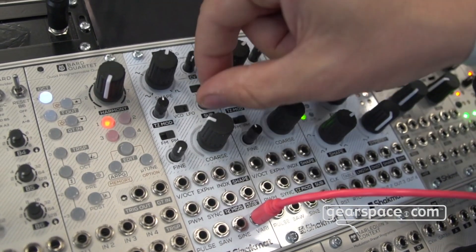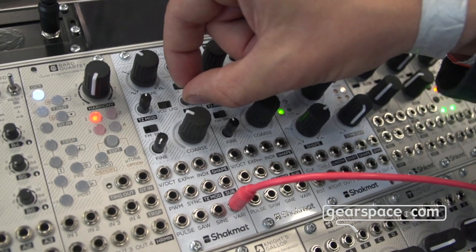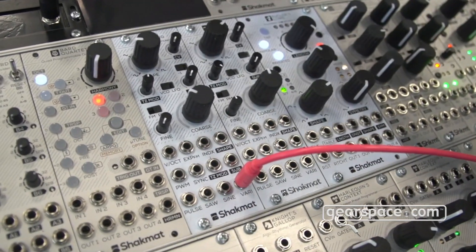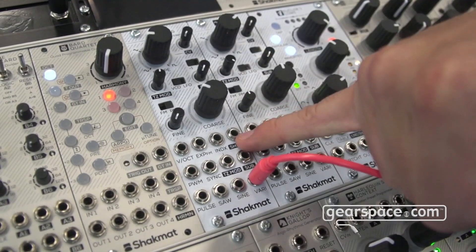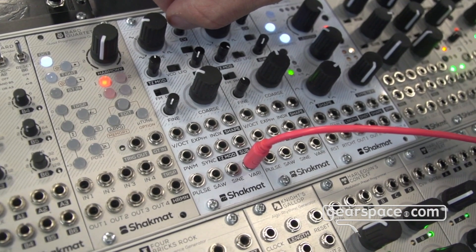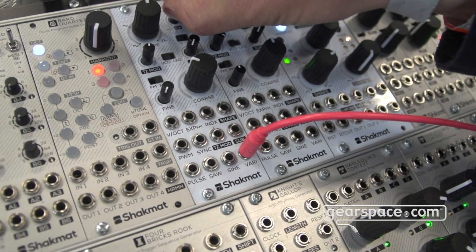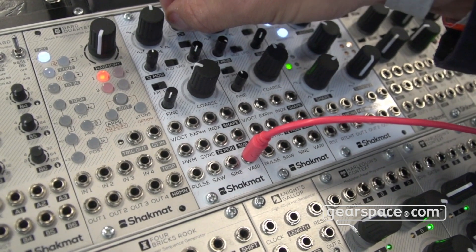You have two CV controls to really distort the wave — mangle the wave the way you want. Also, there's a normalization of the core of the VCO, which is a triangle, on the CV-shape input. Turning the potentiometer without anything patched in the shape input gives you a kind of very special wave shaper, adding or removing harmonics — giving very interesting sounds.